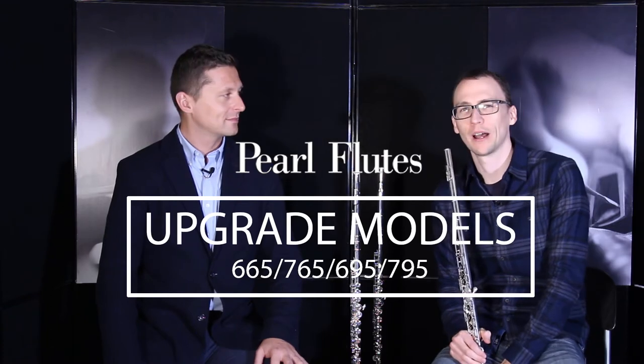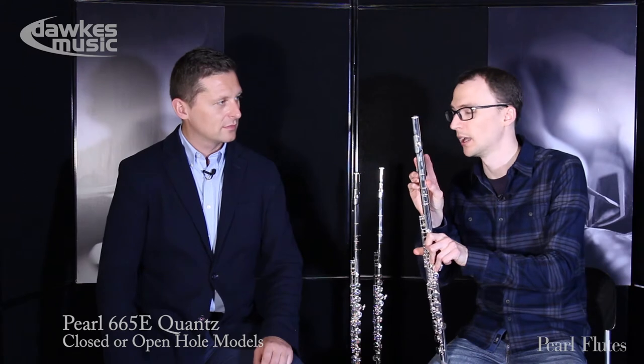We're back with Christophe and we're going to talk about the upgrade models for Pearls. So this is the first sort of step-up upgrade — perhaps if you've been playing your student one through your first few grades or for a couple of years and you want something a little bit better. First up, this is the 665, and this has the solid silver head joint and silver-plated body and foot joint. So this is the first kind of upgrade you would do, perhaps increasing the silver content in the instrument.